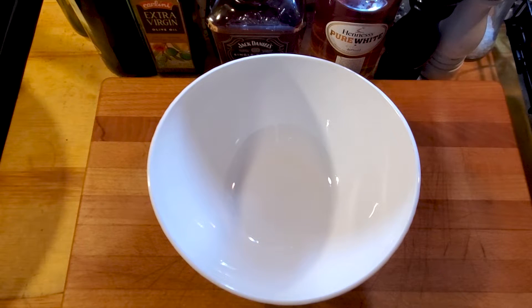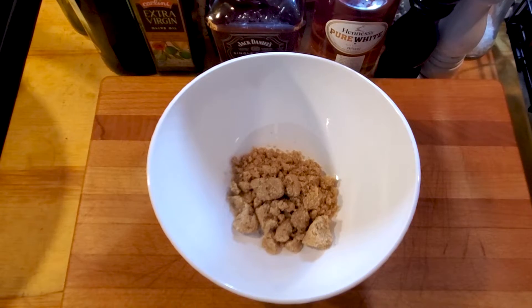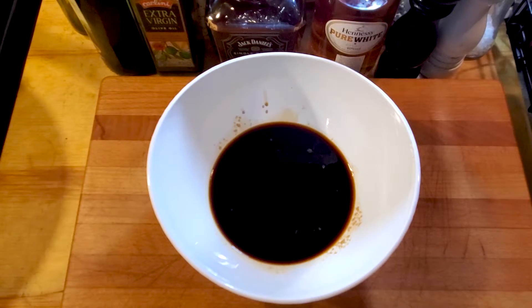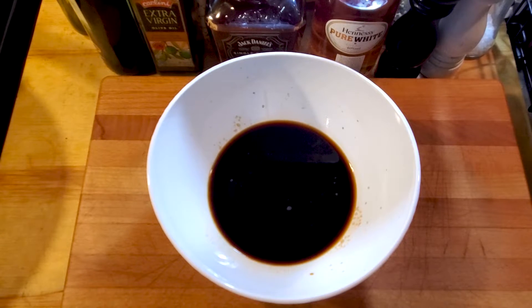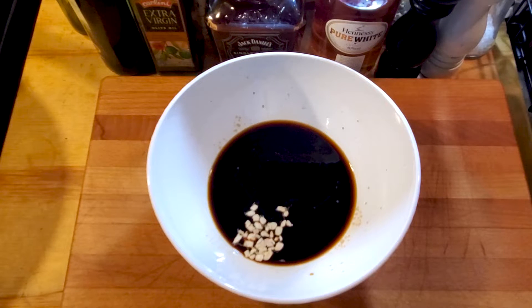Okay, getting started with a few simple ingredients for the teriyaki marinade. Get a nice size bowl like we got here. We're gonna add one fourth cup of brown sugar to the mix. Next we're gonna add a half a cup of soy sauce — I use the reduced sodium. Then we're gonna hit it with two tablespoons of apple cider vinegar. Then about a half a teaspoon of ginger — you can get some ground ginger; I got some freeze-dried ginger which will work perfectly.